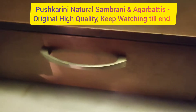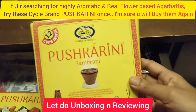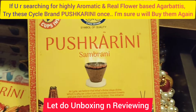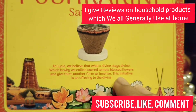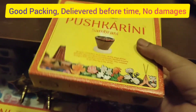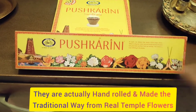Hello everyone, as I promised I am back with the product review of some more agarbattis and the sambrani cup. Today we are here with Pushkarini sambrani cups from Cycle brand. Let's do the unboxing and reviewing of these two products. Please subscribe to the channel and leave comments. I try my best to give reviews and unboxing of different products used in everyday life at our houses — agarbattis and cups which we generally use in our puja room or on different occasions.